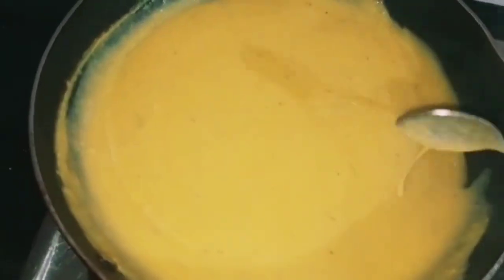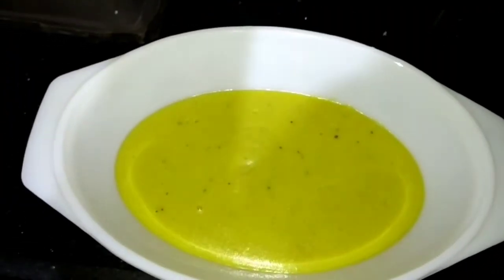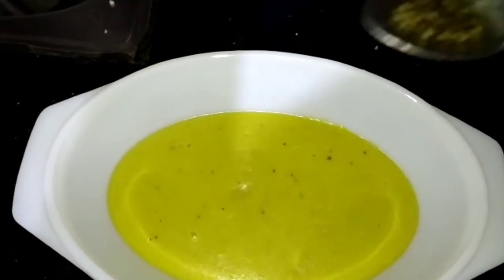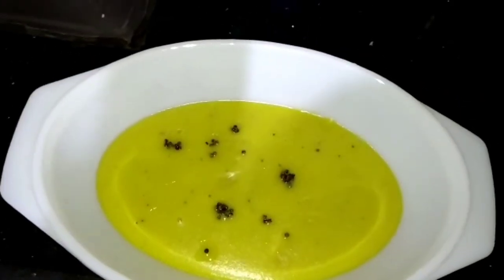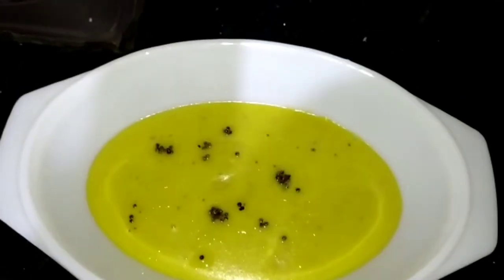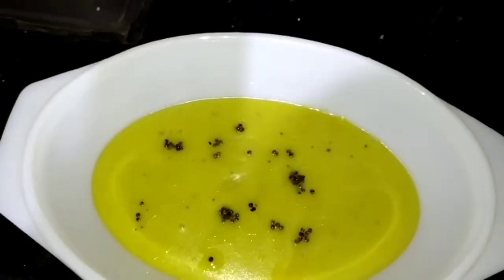Now let's mix it in the pan. I will try to bring out the taste of the banana pachadi.